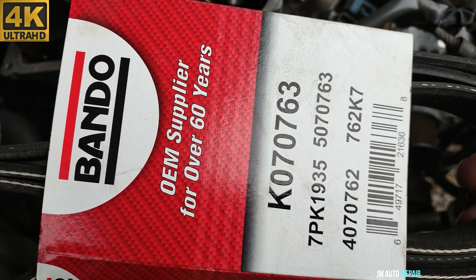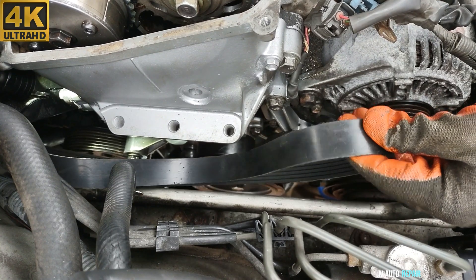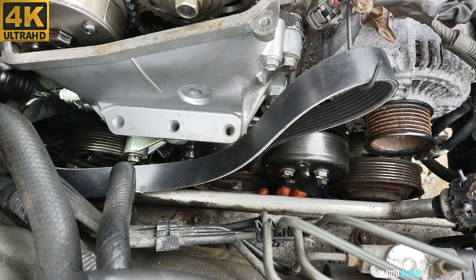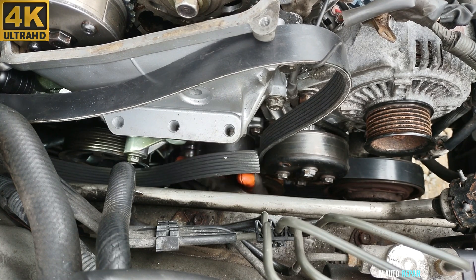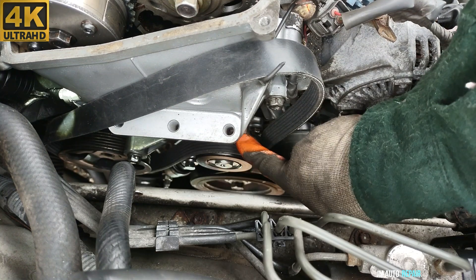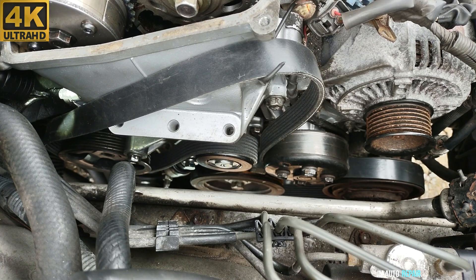Here is the new belt going in — it has been compared with the old one already and they are the same size. This is the 19mm nut here for the tensioner. This is a hydraulic tensioner, and most of the time these tensioners are really hard to pull, so you may have to do a few tries. Let's see.